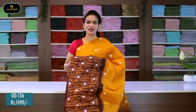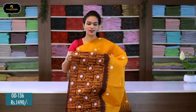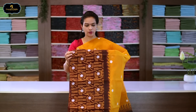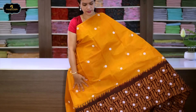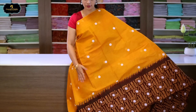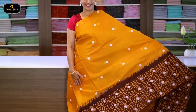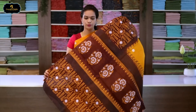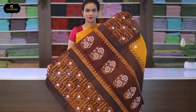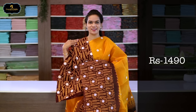Sari no.11, color: mustard and coffee brown combination, one side border sari, 13 inches border. Block print on the border. All over sari in white color with polka dots. Pallu has block print. With heavy block printed blouse. Cost after discount: 1490 rupees.